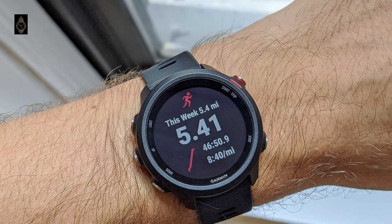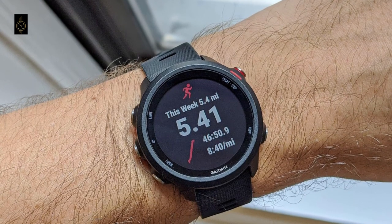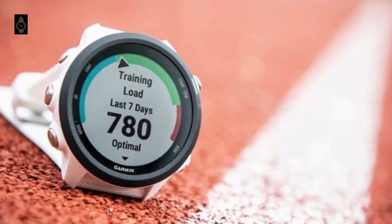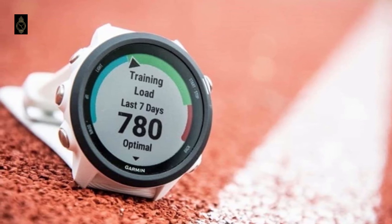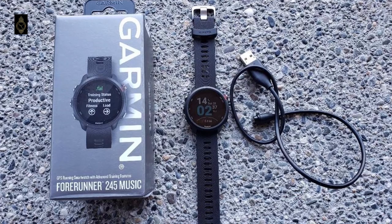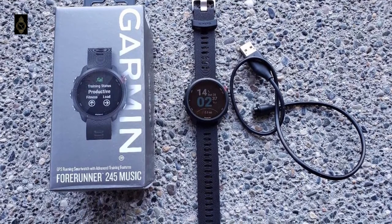In terms of music streaming, Garmin has one of the widest selections of music apps that support offline listening, including Spotify, Amazon Music, and Deezer. With both GPS and music running continuously, the watch will last for 6 hours, which should be enough to get you over the finish line. Without these features, it will last around 7 days.